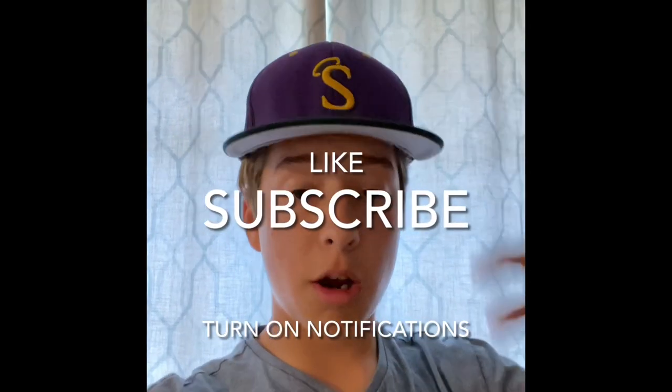Thank you so much for watching. Hope you enjoyed. Hit the like button, subscribe, turn on the notifications. See you later, bye.